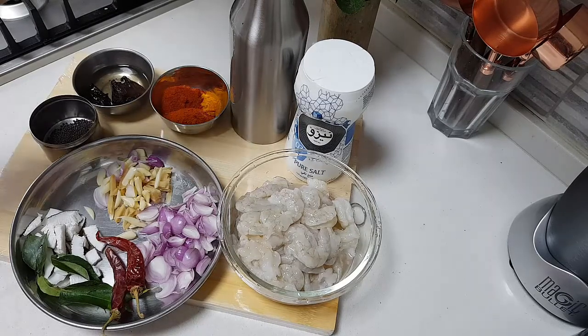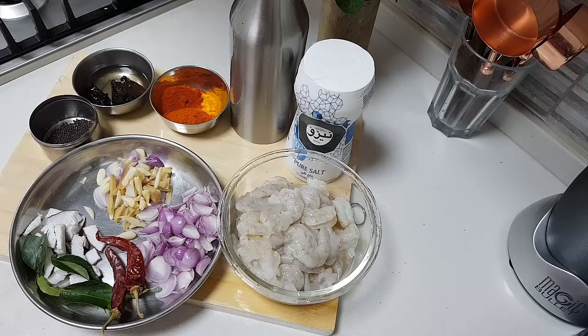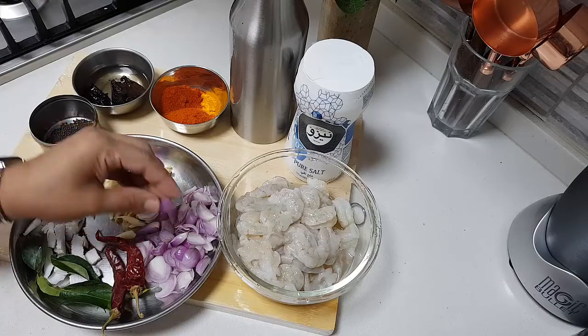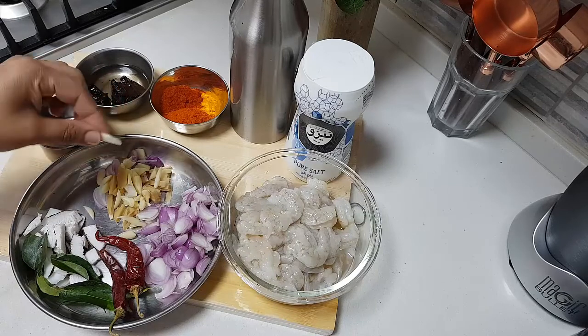I need some coconut oil — I will tell you the measurements when I am putting it in the pan. I need some salt. I have taken 500 grams of prawns which are de-veined, cleaned and kept. I have taken about 20 baby shallots, finely sliced into long pieces. I have sliced the garlic like this into slices.